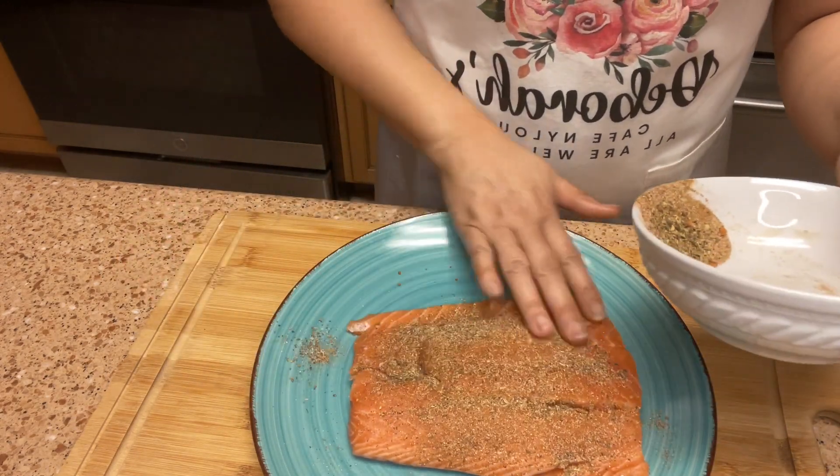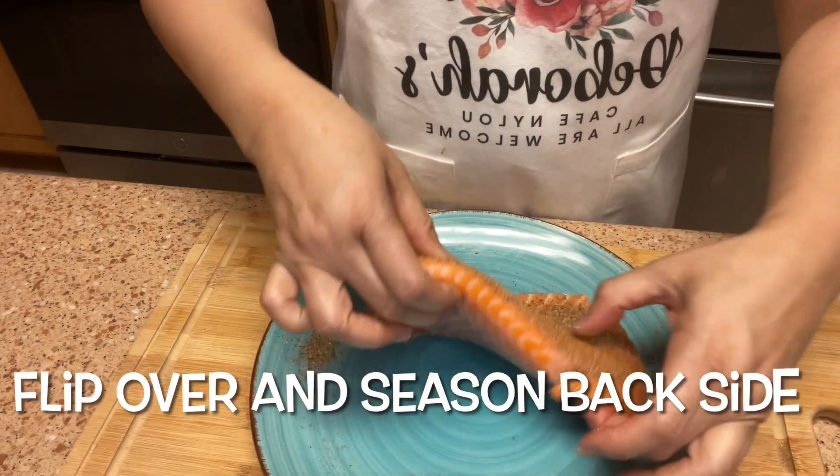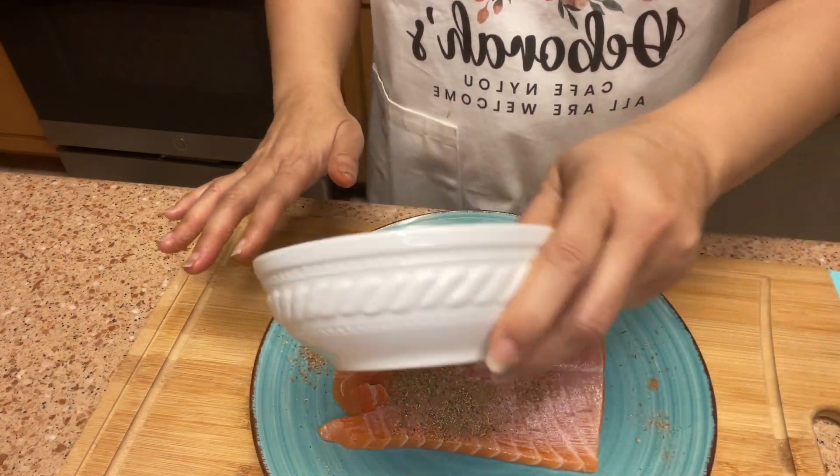Just rub that seasoning in, and I want to do the back as well. I'll go ahead and use all of this.